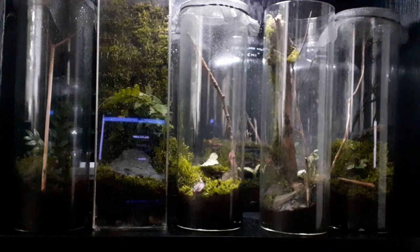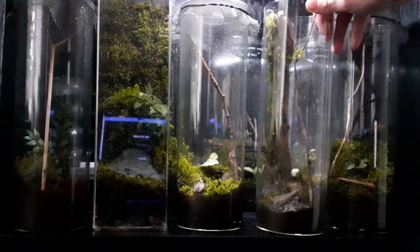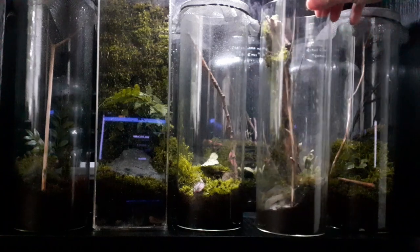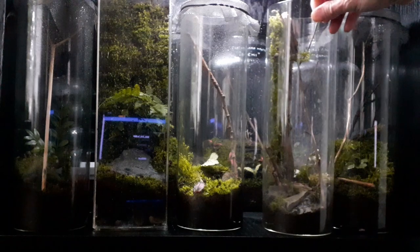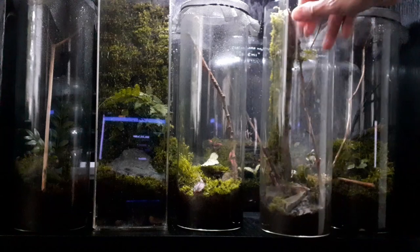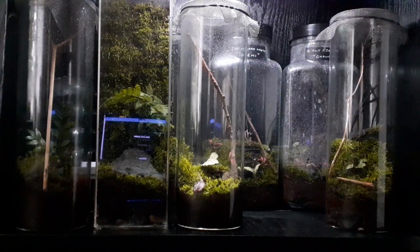Hi guys. I just noticed on my mantis shelf that one of the enclosures is a bit dried up and disheveled — looks like I've neglected it. So I figured I would make her a new one, and as I'm doing it I might as well make a video out of it.